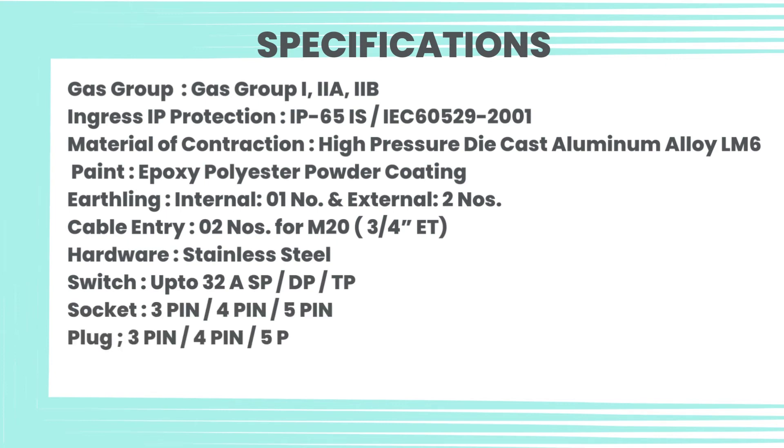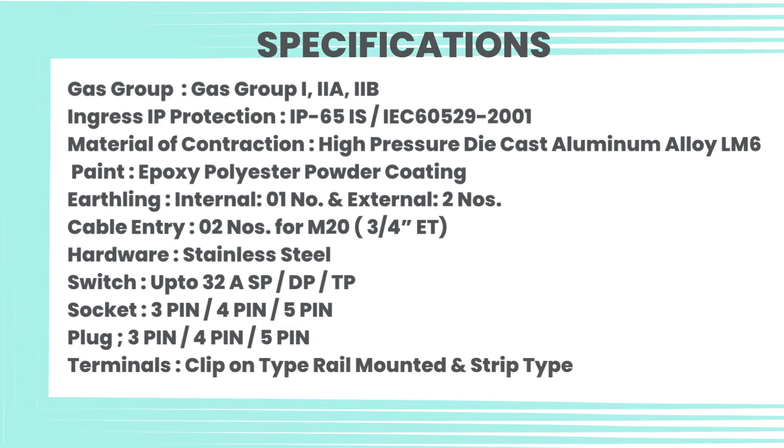External nose. Cable entry: 0-2 numbers for M20, 3-4 numbers. Hardware: Stainless Steel. Switch: up to 32 Ampere, SP, DP, TP.